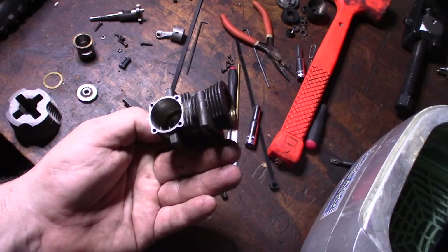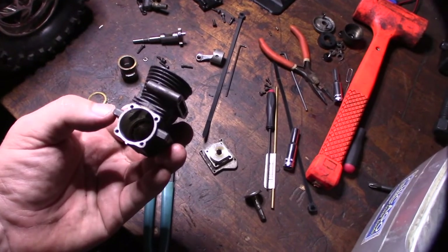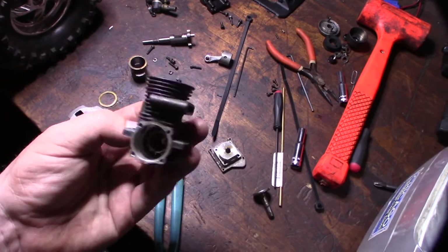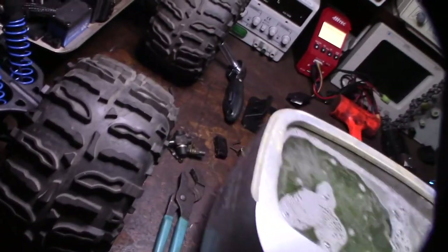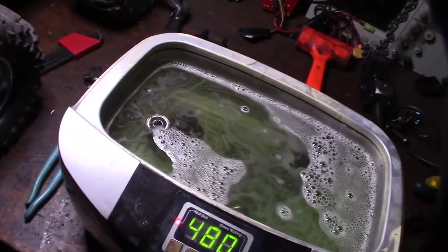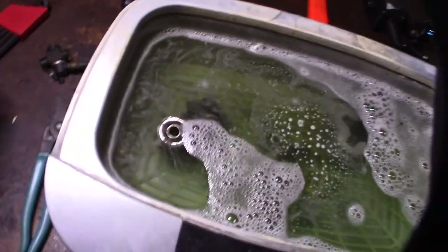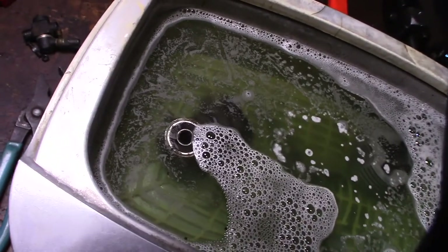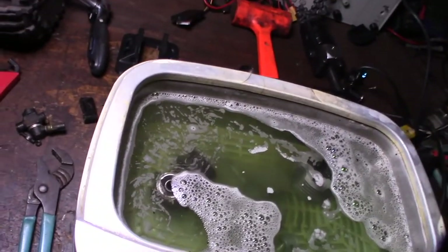I'm not going to bother taking the bearings out because they're filled with junk anyway. What I'm going to do is to prevent more dirt from entering — I'll ultrasonic clean it with the bearings facing down so the junk comes out. The trick is as soon as you're done, blow it out with air to get all the moisture out, then immediately hit it with oil or it'll rust. I like to do the carburetor, clutch, and case separate to keep parts organized.